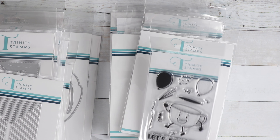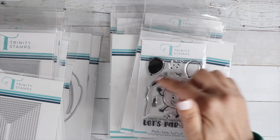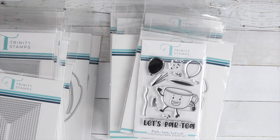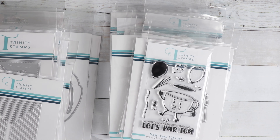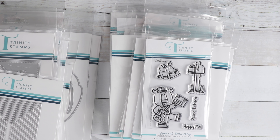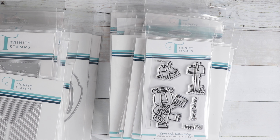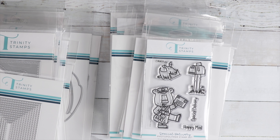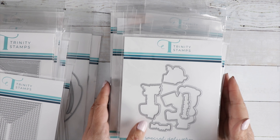Then we've got Party Time — another teacup or coffee cup carrying balloons, party themed, with a die. And then a little happy mail stamp called Special Delivery — cute bear, a mailbox, and a cute little dog holding an envelope. The little stamps say Happy Mail and Special Delivery, and there's a die for that as well.